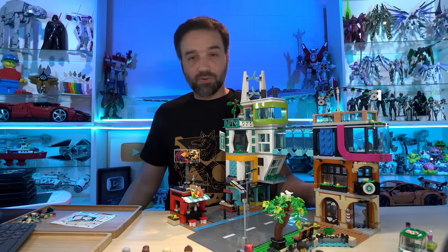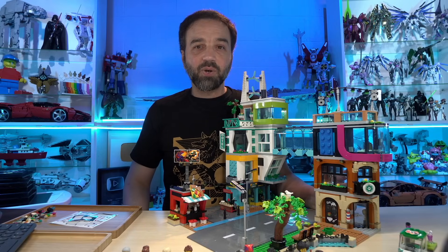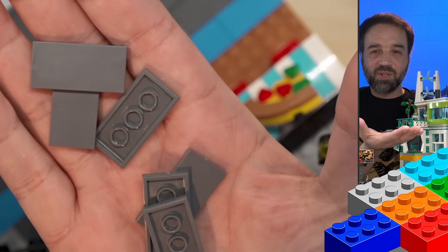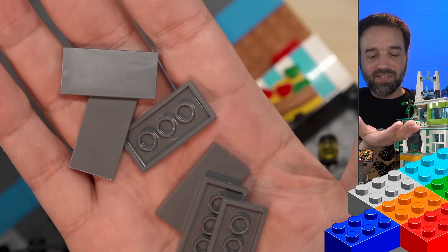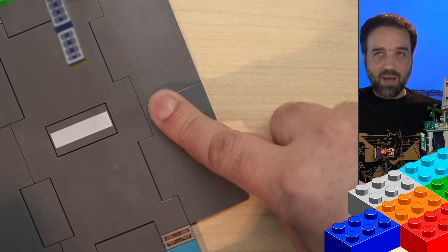It wasn't just me complaining — it was a lot of folks who brought up this point. And Lego has finally listened. Look at this. I was left with six two-by-four dark bluish gray tiles. That's enough tiles to connect each of the end ramps in this set.